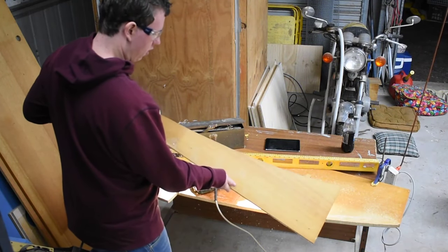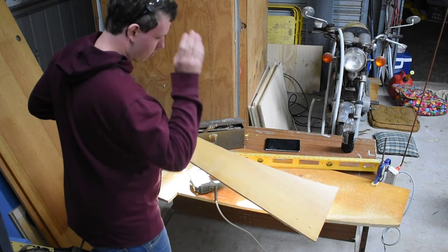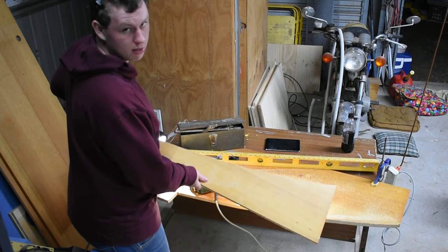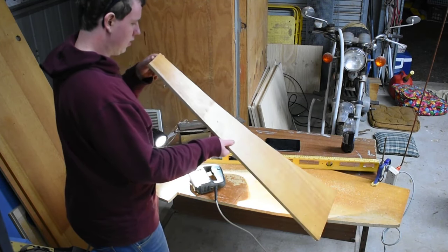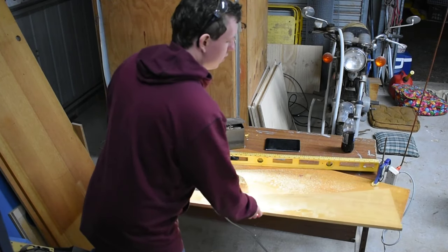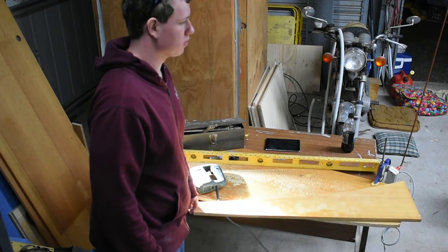Alright, and there's the curve. There are a few spots where I was a bit further away from the line, but I made sure not to cut into the line. So I should just be able to sand it back and it should be all good. But that does look quite a nice organic, natural curve — that's what I was going for.